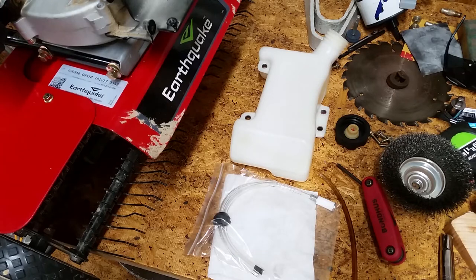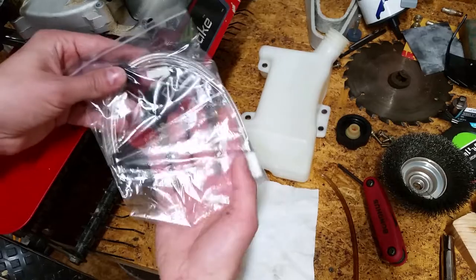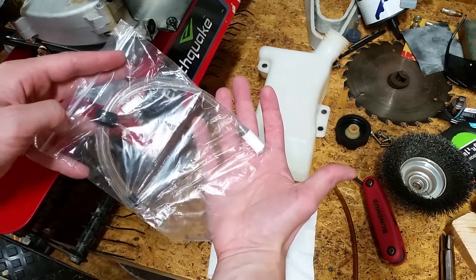This cultivator is only a year old, so I opened up a chat with them online and they sent me a new fuel line kit — it was super quick and easy. However, they sent me the same exact brand of line, so I knew it wouldn't last.